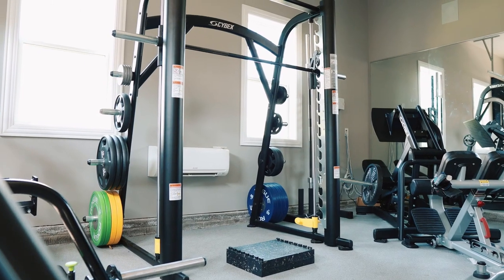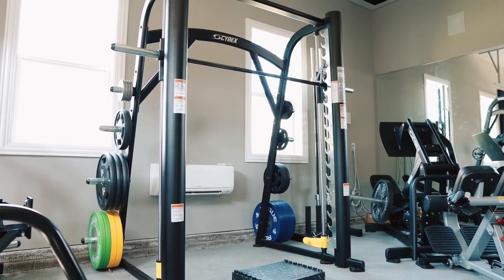Another thing I want to mention is I obviously talked about the smith machine a lot, and I know that you might not turn to the smith machine and think it's going to get you all the gains that you're wanting. And I'll admit, I used to be a major smith machine hater.